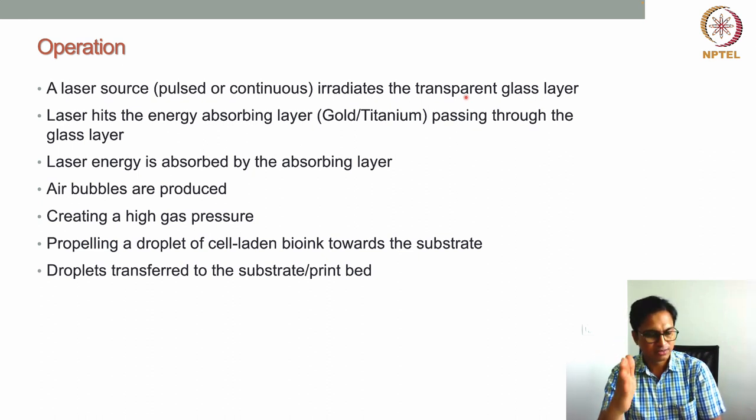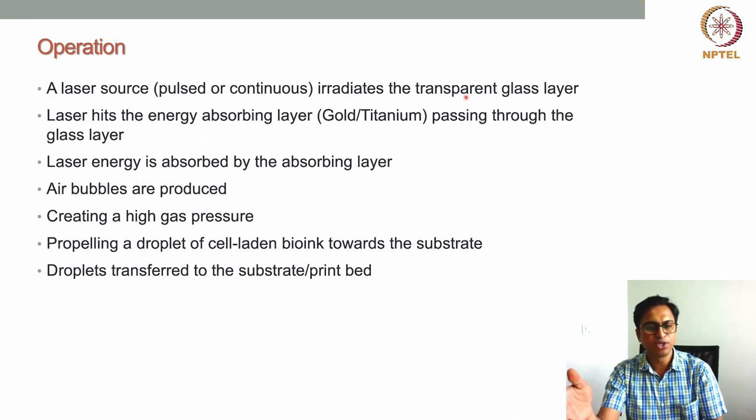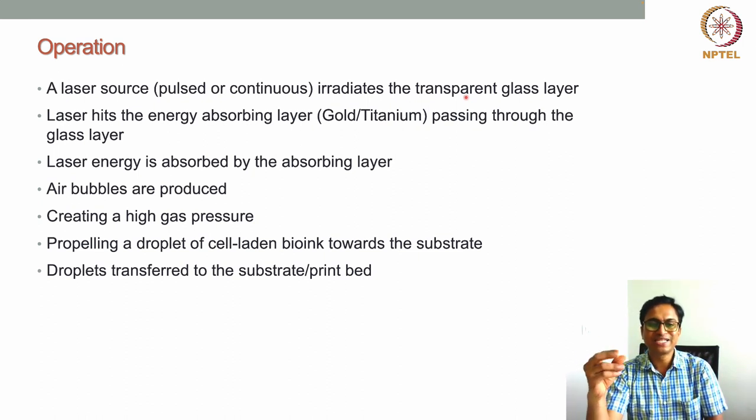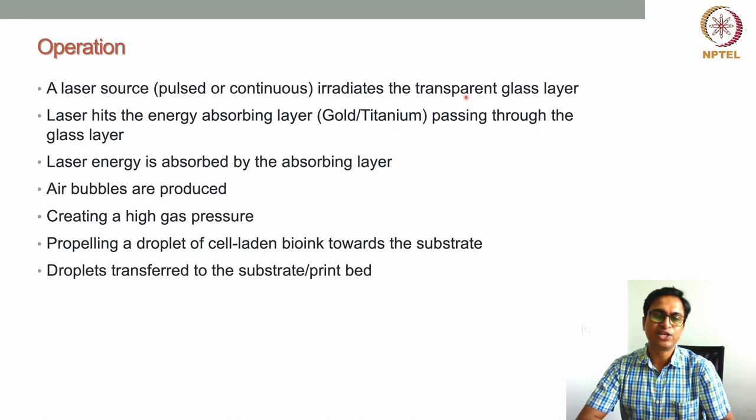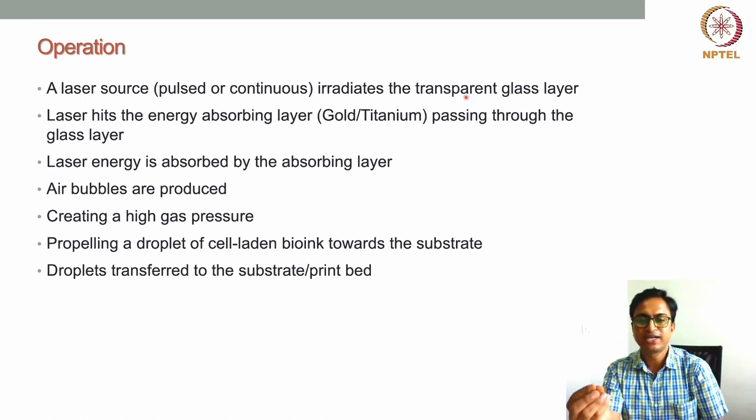Air bubbles are produced when the laser hits the energy-absorbing layer and heats it up. This bubble forms between the energy-absorbing layer and the bioink layer, creating a high gas pressure. Due to this high gas pressure, a droplet of the cell-laden bioink is propelled — dislodged from the bioink layer — and transferred down to the substrate or print bed.